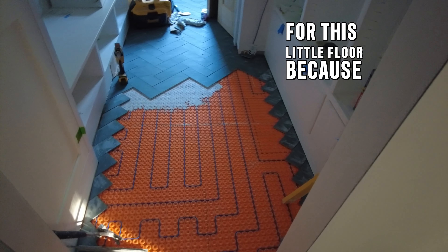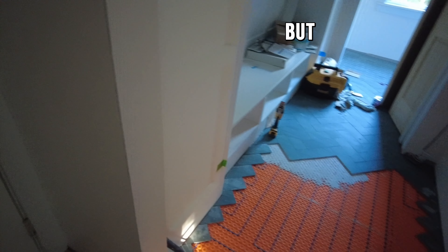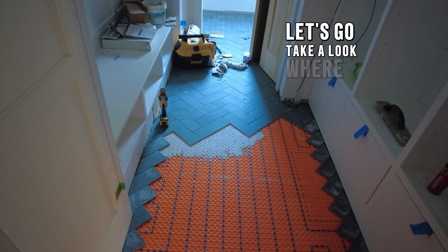For this little floor it's not bad — there's the floor and there's the saw. But this is just one bathroom, one laundry room in the house. Let's go take a look where the other ones are.